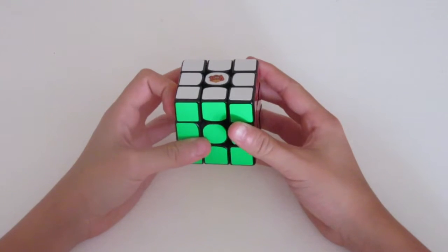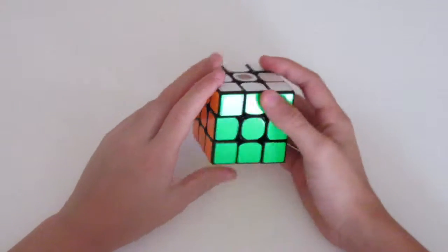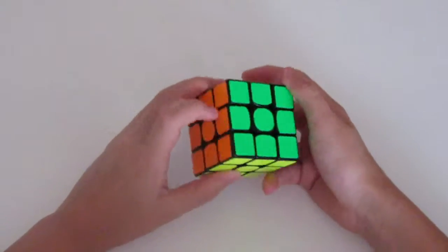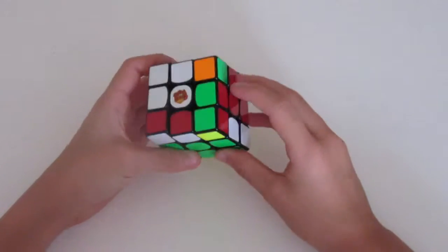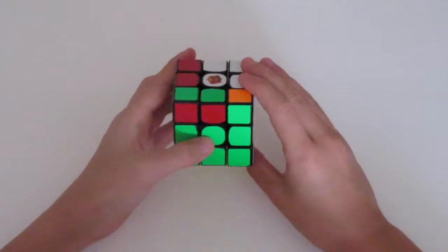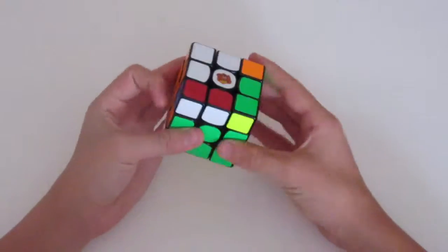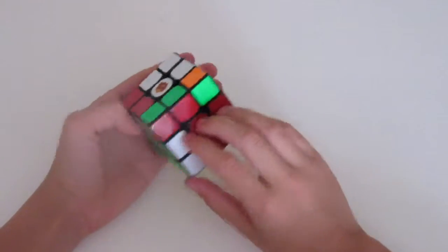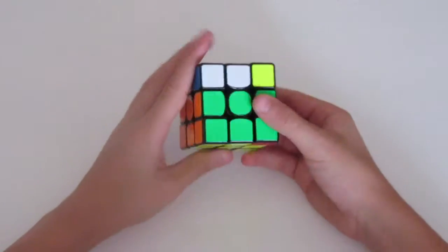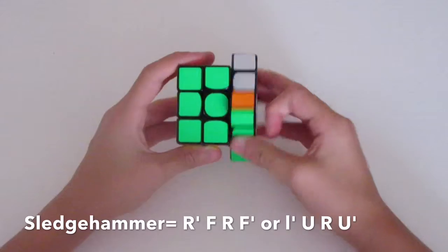The next move you should know is the sledgehammer. Basically, it's used when you're inserting an F2L pair — when the color facing you is matching up with the side. Then you'd insert it with a sledgehammer, which is R prime, F, R, F prime.